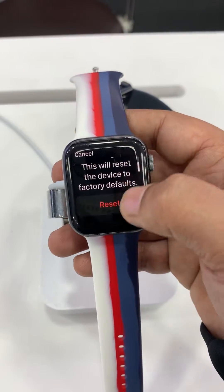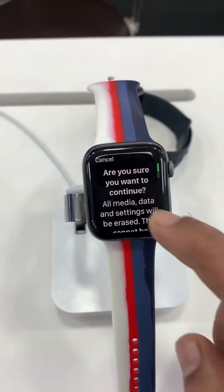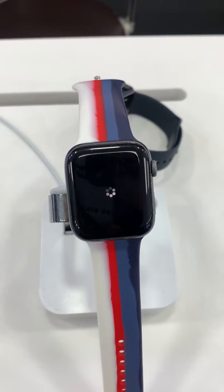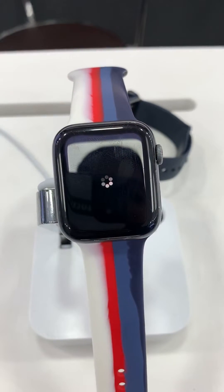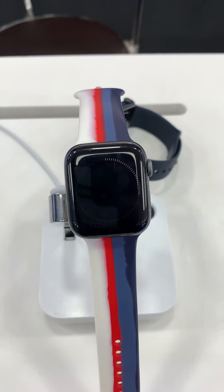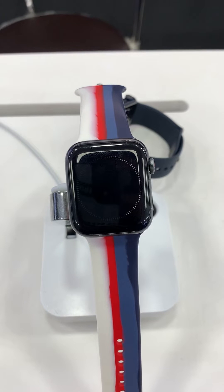Then you will see there is an option to reset this Apple Watch. Click here and select reset. Now your Apple Watch is resetting and it will take about 5 to 10 minutes to complete.